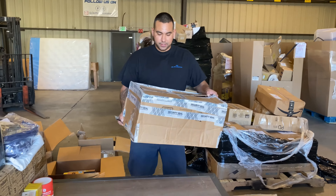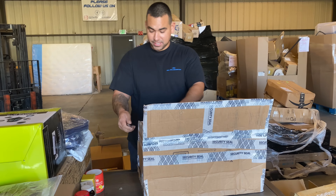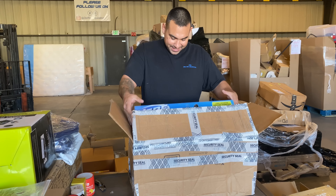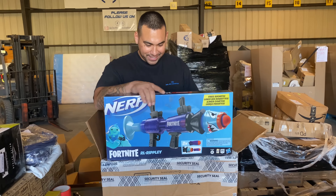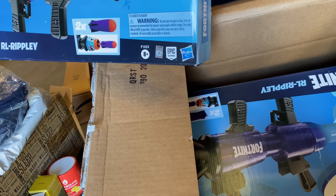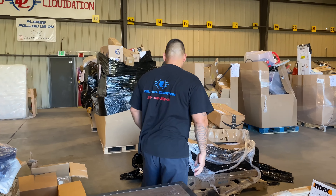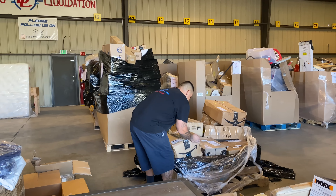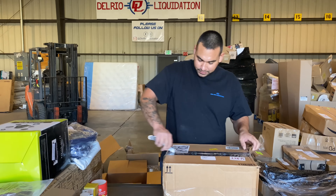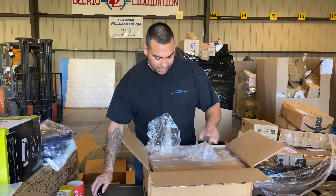This one's already open for us. Look at this — money! Some Fortnite guns — three of them, brand new in the box. Nerf guns. You guys have got to come and get these pallets — these are really good. That's a lot of money in there, all brand new so far.